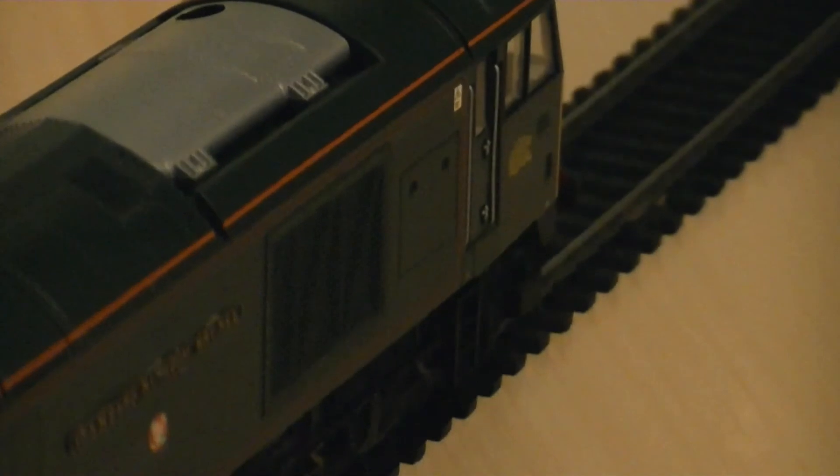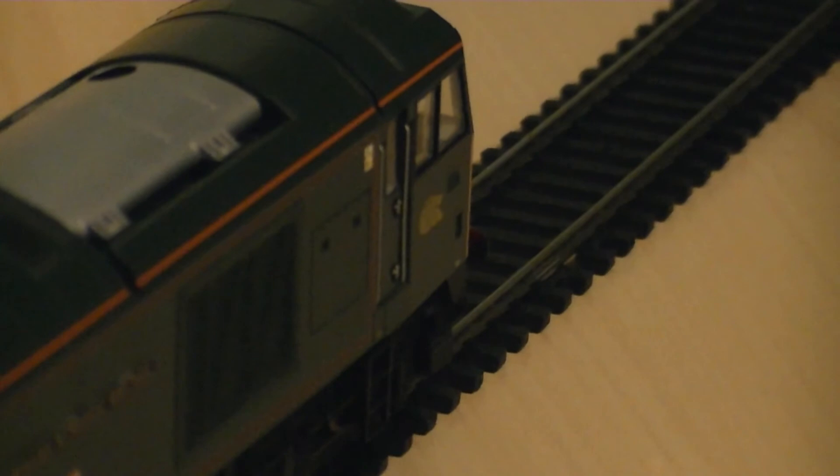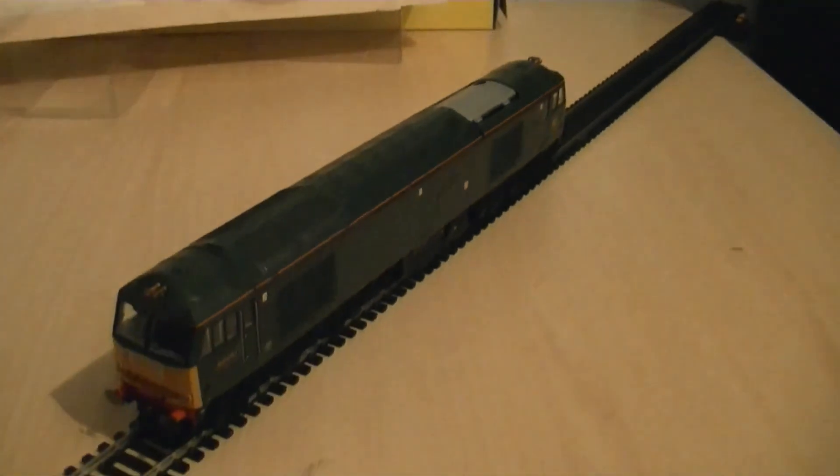Panning the camera across the top of the model, you can also see where I have added the Isambard Kingdom Brunel nameplates on the side, and also the silver-coloured exhaust pod. Zooming in towards cab number two, you will also notice some more etched horns and the extra grille on the right-hand side. You've also got the gold-printed EWS Beastie just below the driver's cab window from the rear view.